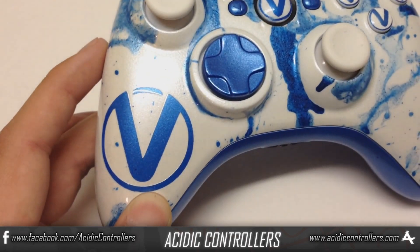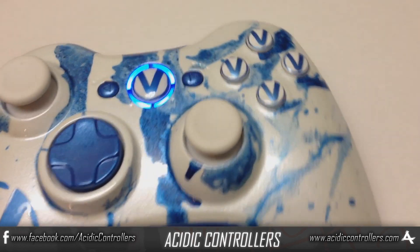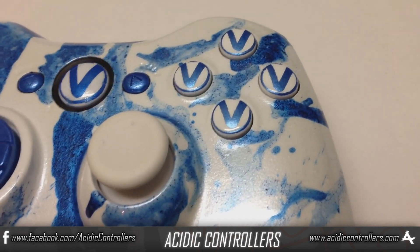On the left side, as you can see, there is a logo and a nice pearlized blue, and then for the base paint we got that pearlized white and some splatters, just really giving it a nice contrast.